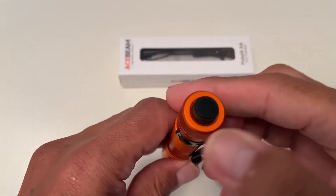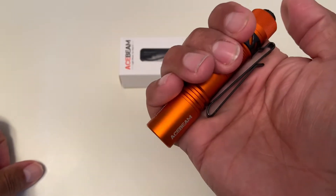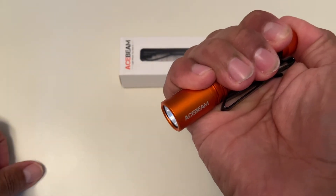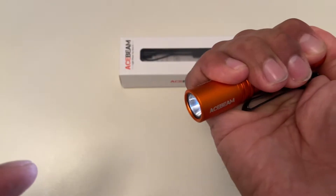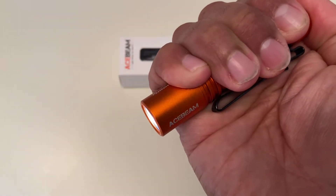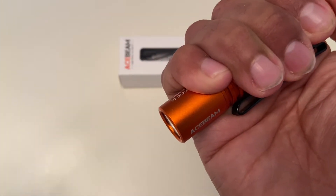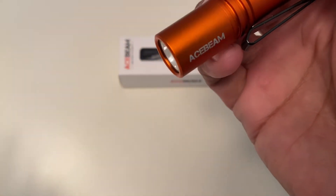Operation is pretty simple — you have the tail button here, so there's no way to stand it up. When you press it, it cycles through your different modes. You have three modes: low at 5 lumens lasting 58 hours; medium at 190 lumens lasting 2 hours and 21 minutes; and high at 550 lumens lasting 35 seconds, then stepping down to 330 lumens for one hour and one minute.